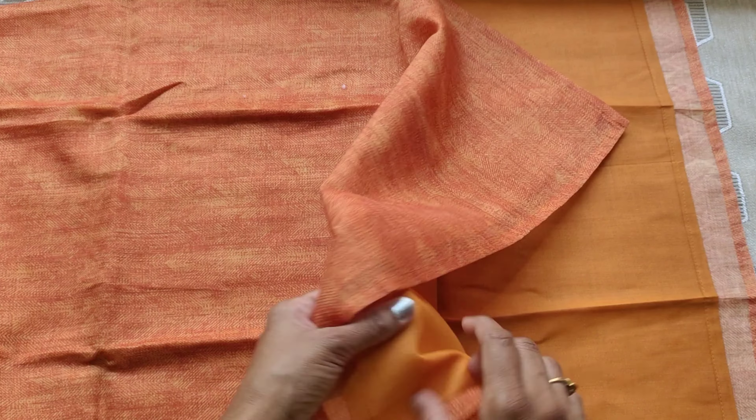I will share this straight kurti set. In this set, the kurti end is a brand name.